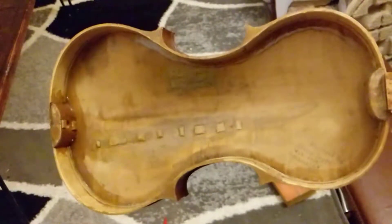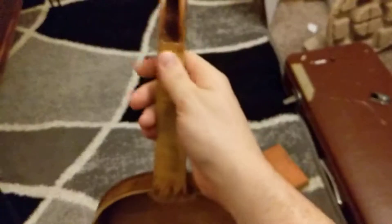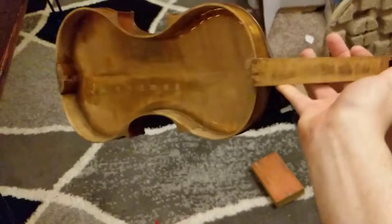I am ready to glue the body back together. This is the last time you will see the inside of this, because I am going to go ahead and glue this on up, close it back up, and then put the fingerboard on — that will be shown in step three of this violin restoration. Thanks.